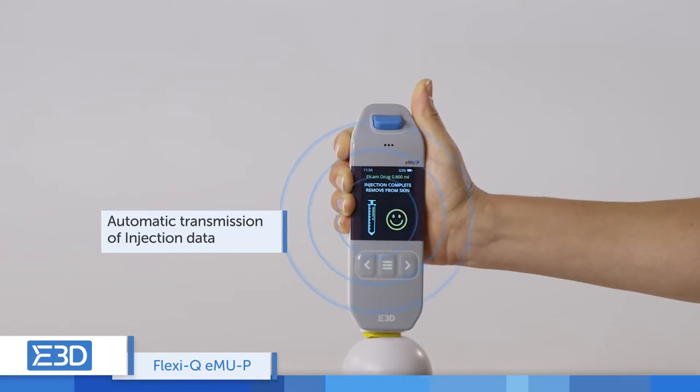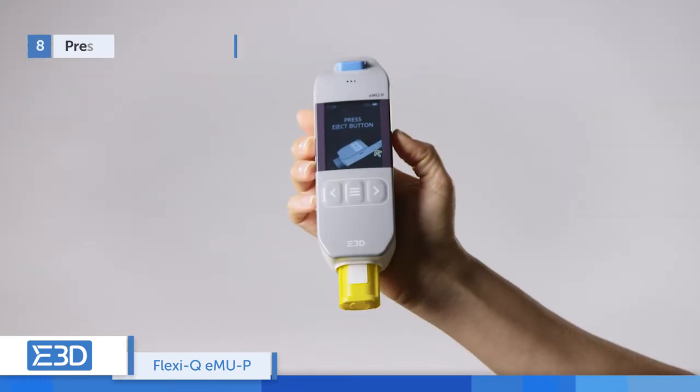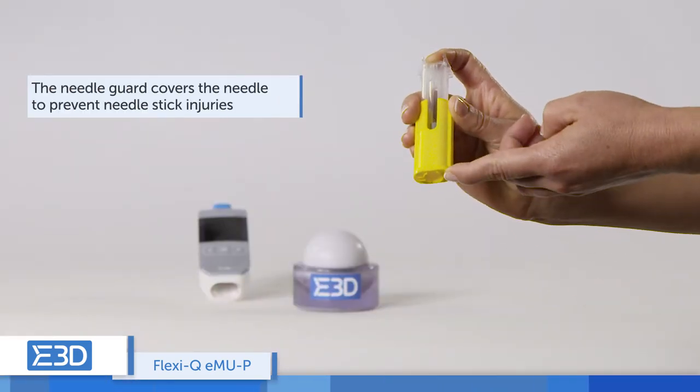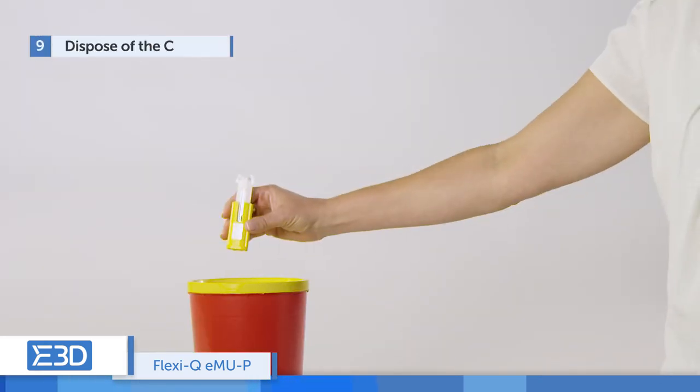Once the injection is complete, remove the device from the skin. Press the eject button to release the cassette. Remove the cassette — the needle guard covers the needle and prevents needle stick injuries.